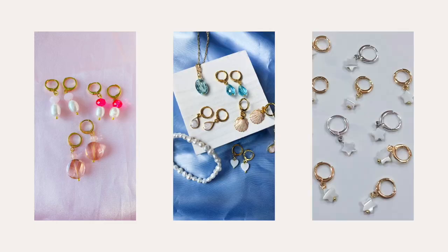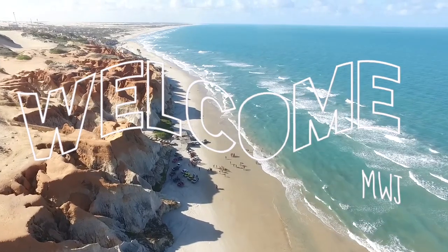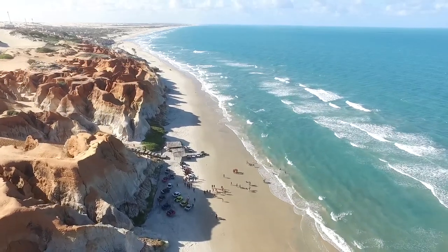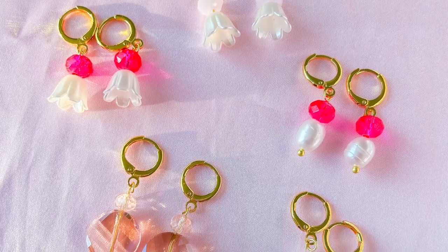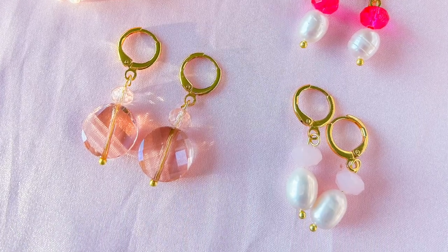Hi everyone, welcome to my channel. My name is Megan and today I have a very exciting announcement. I am so excited to share with you a new collection of clip-on earrings. I created this collection because I wanted to make my jewelry accessible to everyone. I know that not everyone has pierced ears, so I wanted to make sure that more people can enjoy my designs.